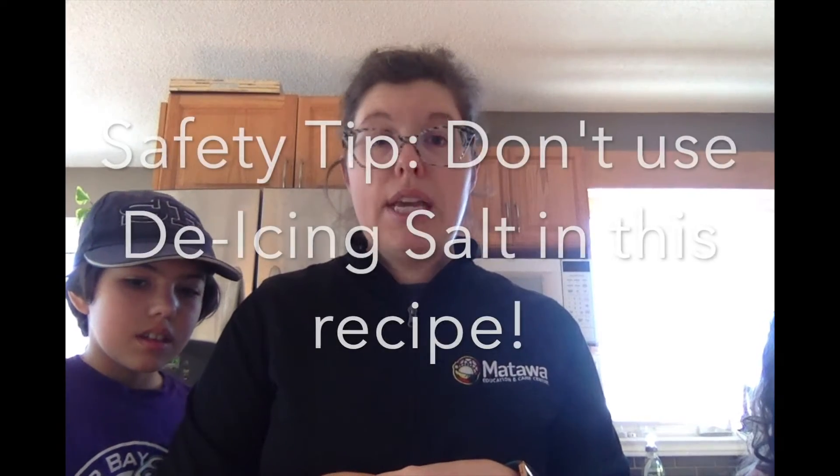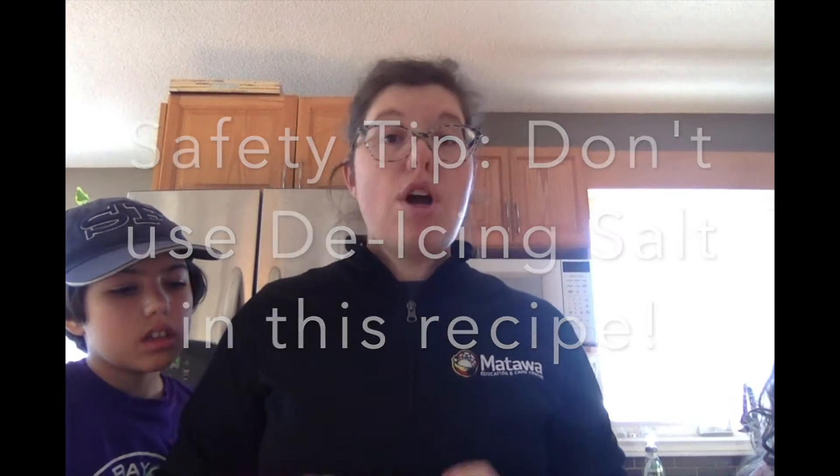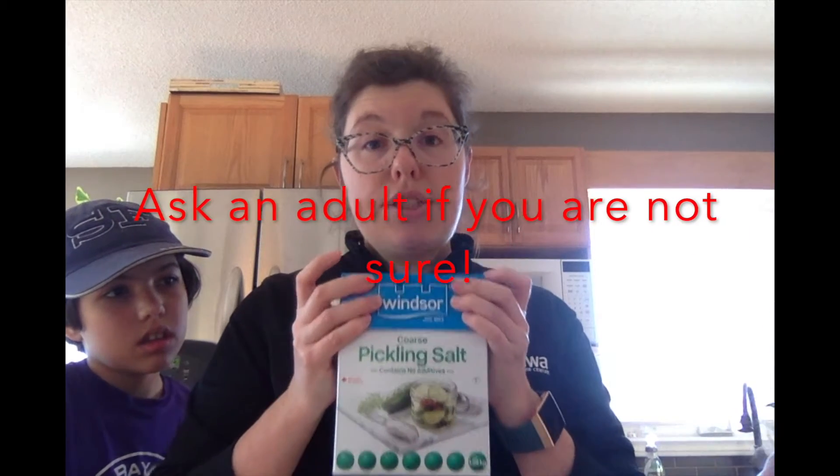Here's a really important safety tip: some adults have something called de-icing salt. It's really coarse, really big chunks, and you use it on your driveway or steps when it's icy. Please don't use that salt — it is a poisonous type of salt. Even though it's not going to touch our ice cream, we're going to be very careful and never put any non-edible stuff close to our ice cream.